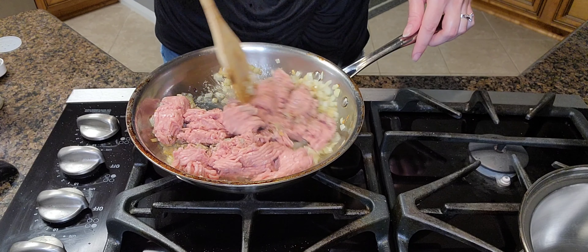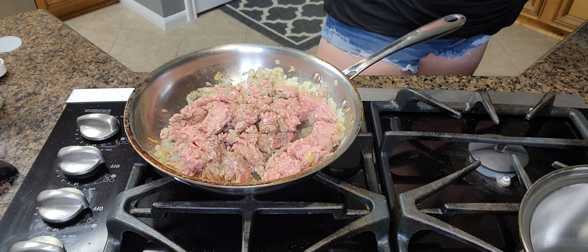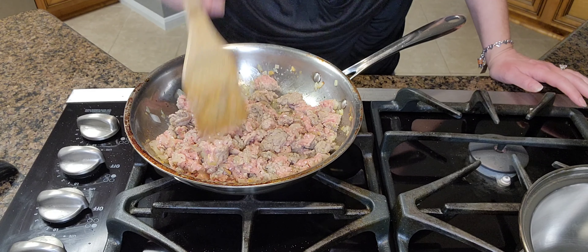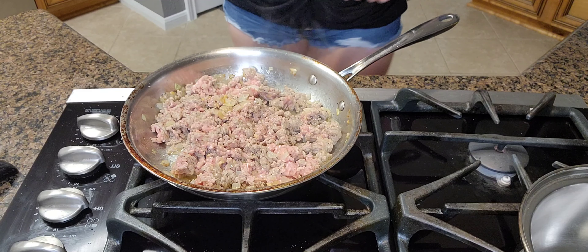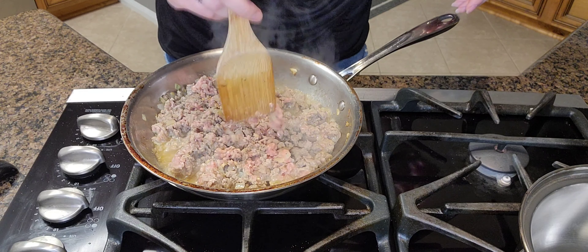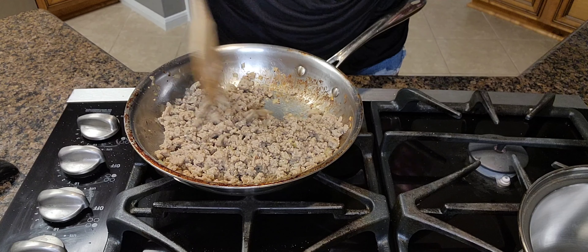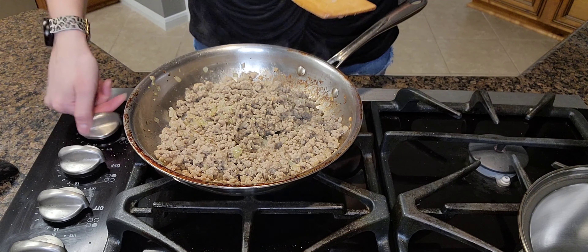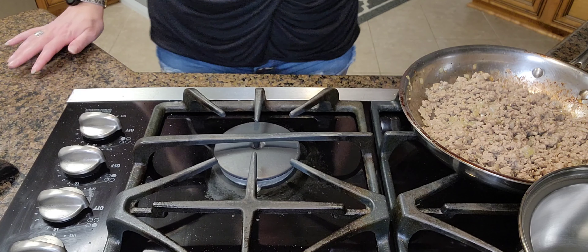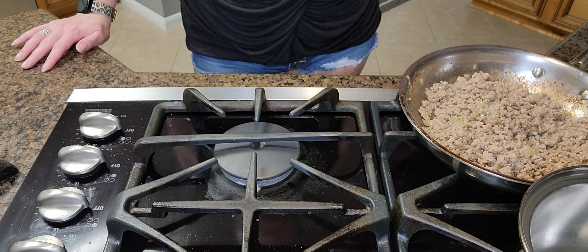Make sure that you break up the meat. This smells so good, I can't wait to try it. Cook this for about five minutes. Once you see that the meat is all cooked and there is no pink in there anymore, go ahead and set this off to the side. Make sure that you drain the meat — don't pour the grease down the sink because it will clog your sink up.